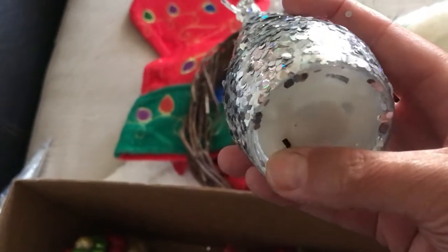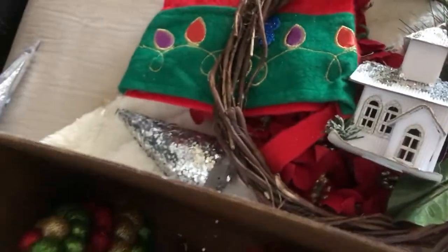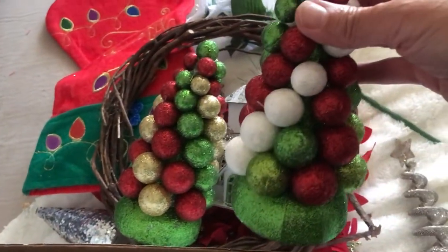Then I've got this little light-up Christmas tree thing. I think the battery is gone — I'll probably have to open it and see if I can place something in there. But if not, it's still cute for decor purposes. Then I've got these other two Christmas trees that are the traditional colors — I think they're so cute, really adorable.